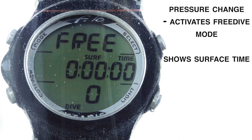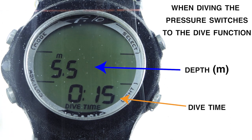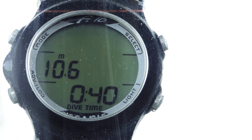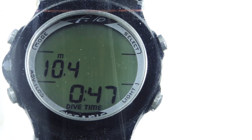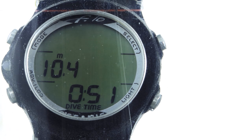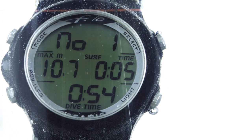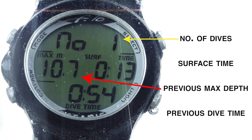As I pressurize it more, the depth increases — all it's reading is pressure. I get to about 10 meters, look around for fish, spend some time down there, then slowly resurface. There you can see the first dive: max depth 10.7 meters. Most importantly, my downtime was 54 seconds. Don't look at this straight away on surfacing — first relax, take a few breaths, then check the dive time.